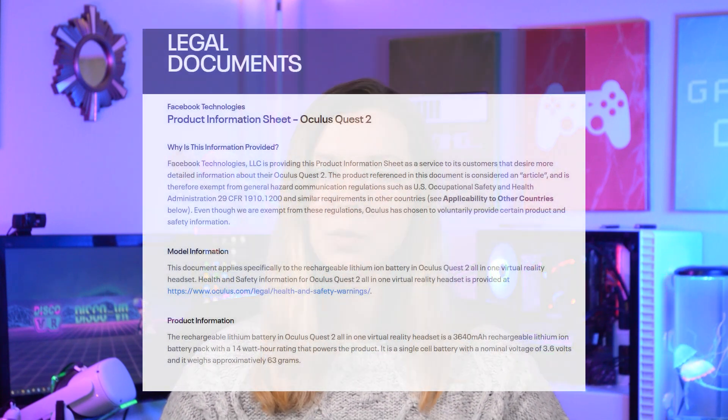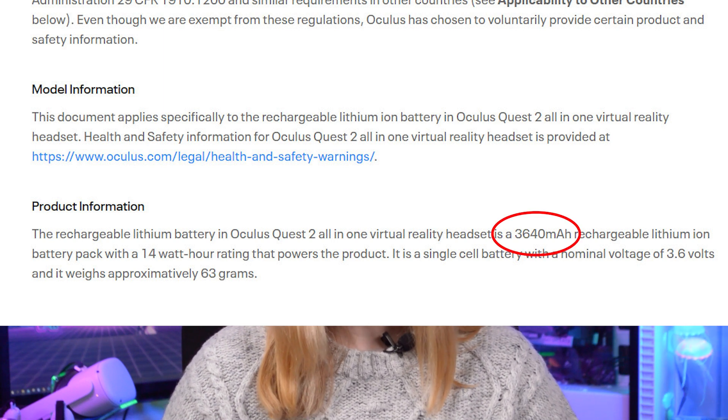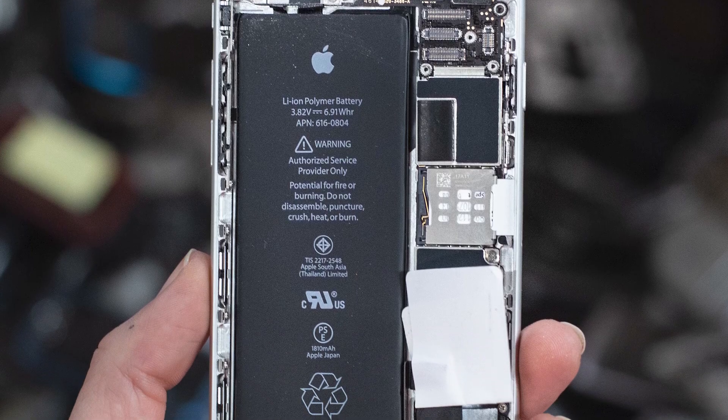To understand best practices for Quest 2 battery maintenance, first we need to understand what battery is in our Quest. According to the Oculus website, Quest 2 packs a lithium-ion battery with a capacity of about 3600 mAh, which equals roughly three hours of battery life. Here is a photo of this lithium-ion battery from Road to VR, who made a teardown of Oculus Quest 2 — this is what your Quest 2 battery looks like.